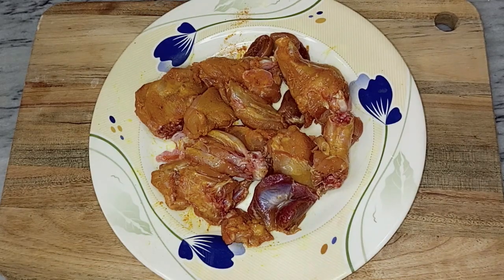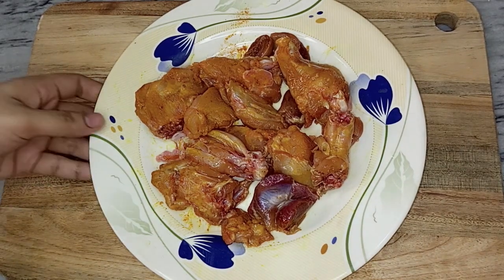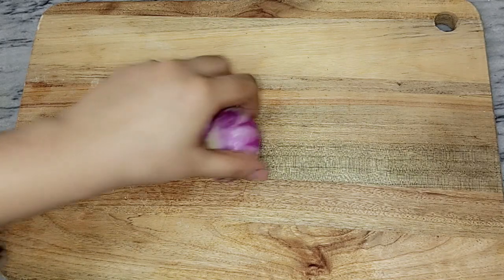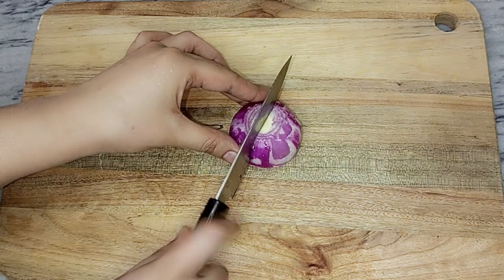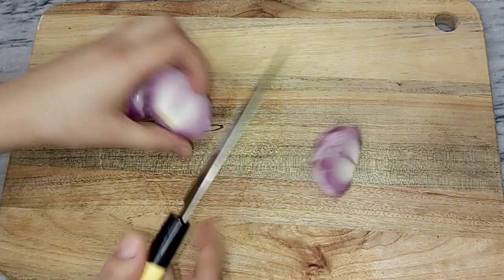Cover the chicken and set it aside. After that, we will put 2 pieces in a small piece and chop them. You can cut the small pieces from the center.